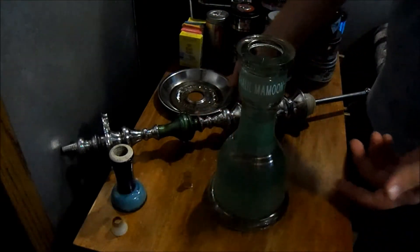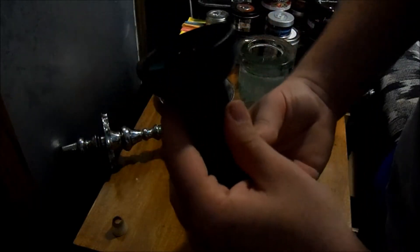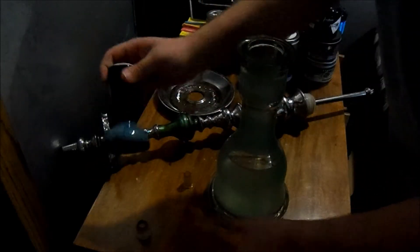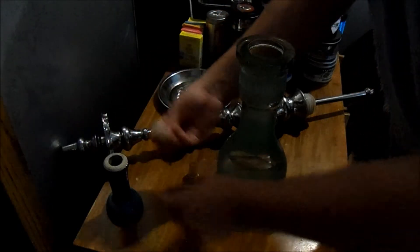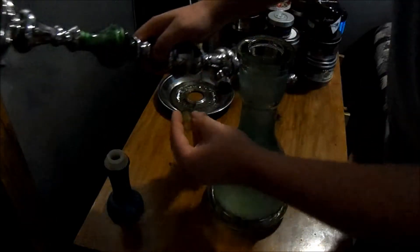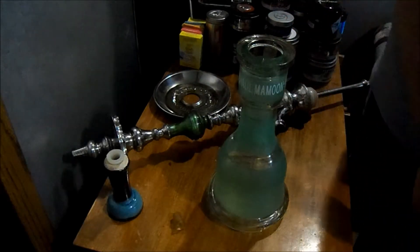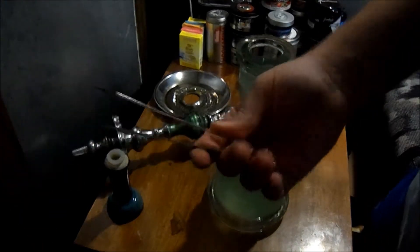When you get your hookah, you're going to get your basic setup: you're going to get your base, your stem, and your bowl. Now, this isn't the bowl that came with my hookah — this is a small Tangiers funnel bowl, and it's basically going to be the same. You're going to get your grommet for your bowl, your grommet for your hose port on your stem, your tray, and of course your pair of tongs.